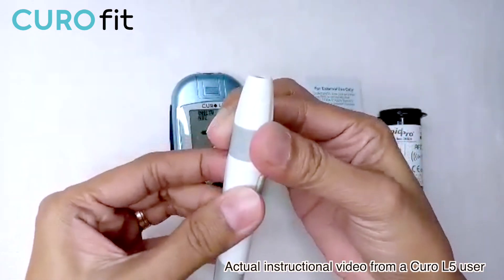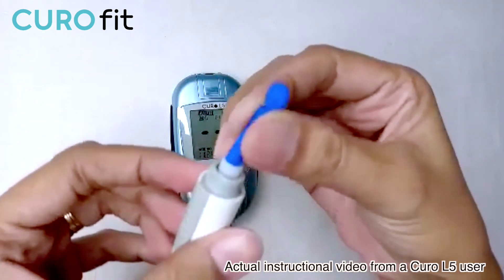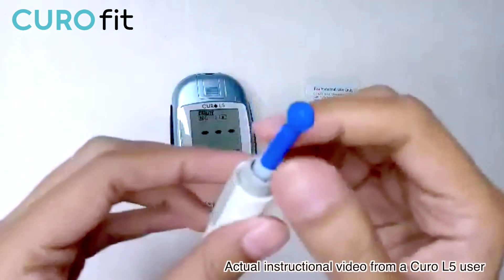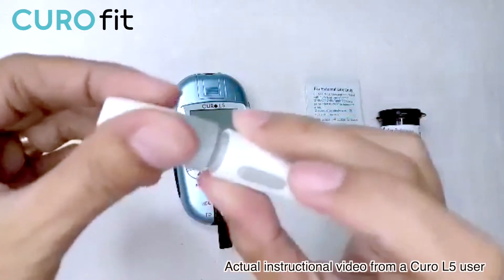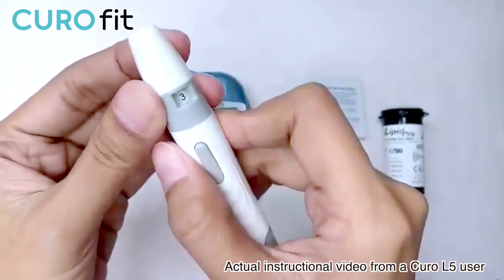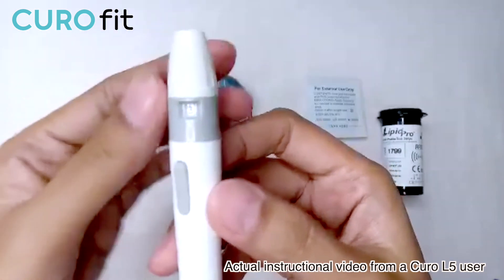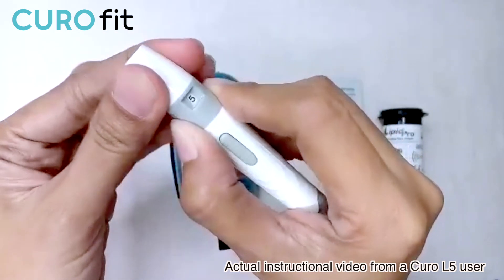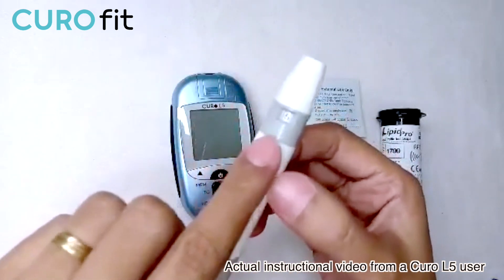To perform the test, first unscrew the lancing device. Push the lancet firmly until it hits the base, then load the lancet by pulling the bottom part of it, and remove the tip of the lancet. Apply the lid back — it's now ready to lance. The number showing here is the depth setting, adjustable from 1 to 5. Number 1 is the shallowest and number 5 is the deepest. Because the device requires a good sample of blood, I'm going to go with number 5.